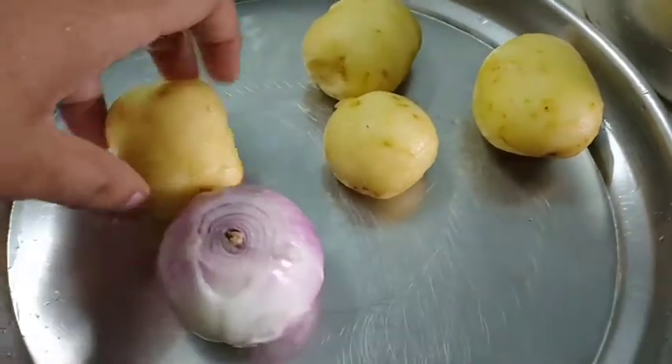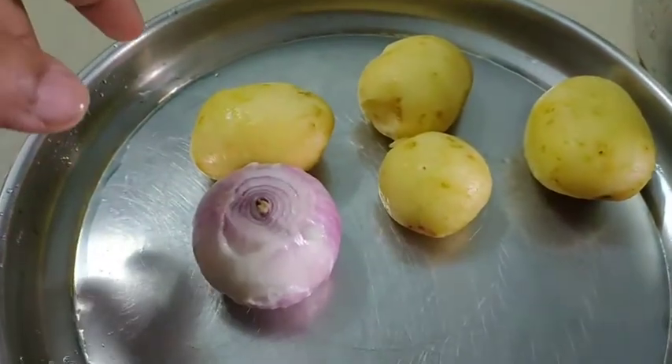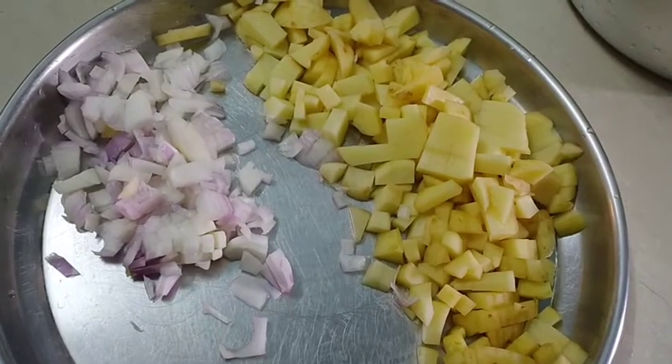Take potatoes — you need to clean and peel them. Take one onion and let's cut it. Cut the onion into the potatoes like this.